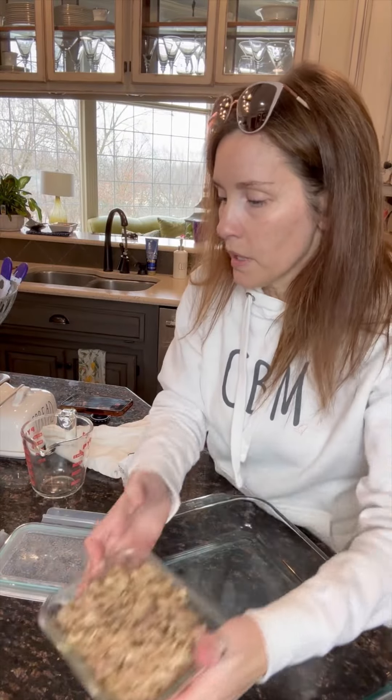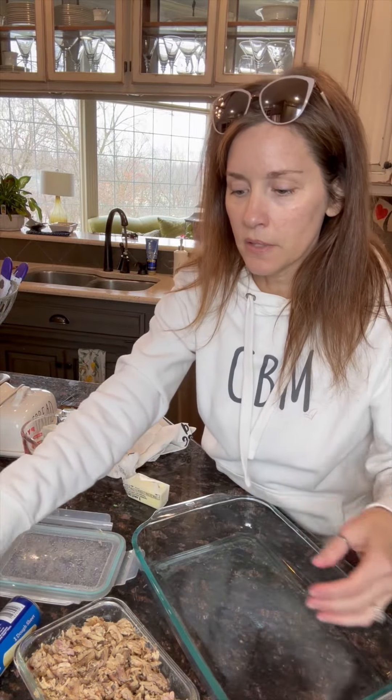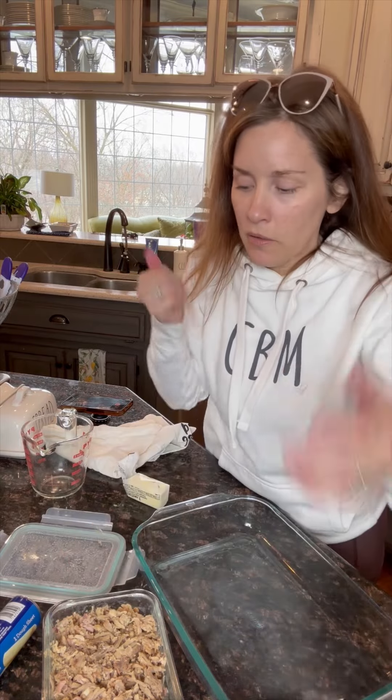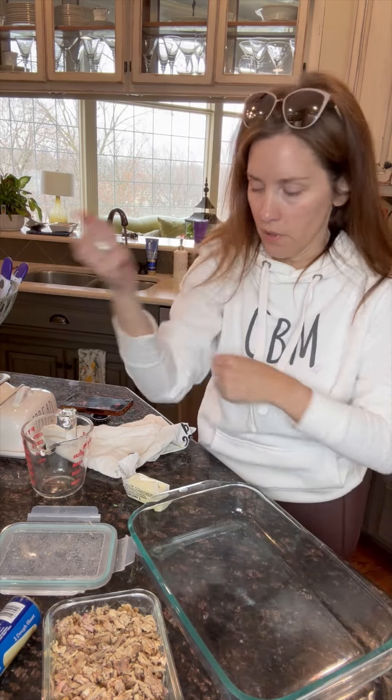I've got my pulled pork, barbecue sauce, and these crescent sheets. This will actually work with any protein — you could do a rotisserie chicken, hamburger meat, or taco meat. You really don't have to use barbecue seasoning. I'm going to make this easy, quick little casserole.